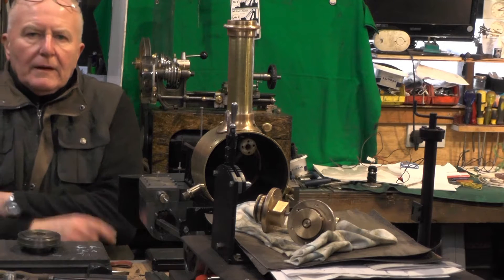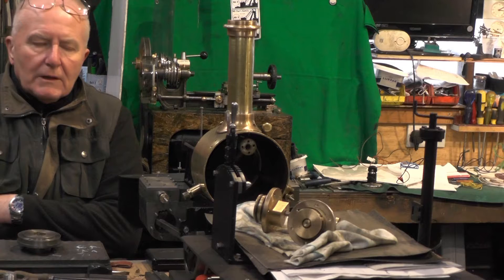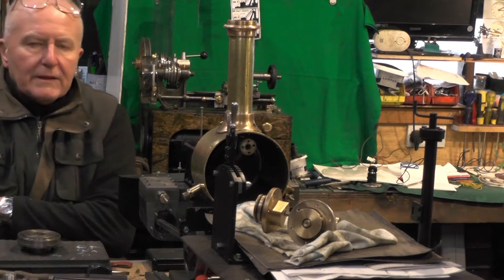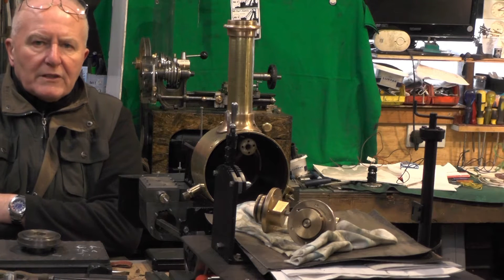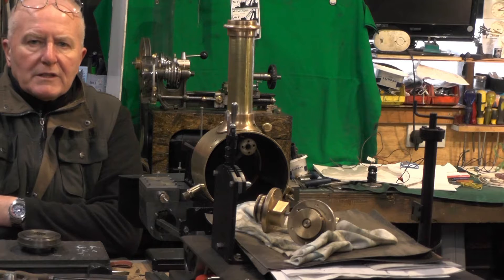Hey up everybody. Today I've tried to drop off my pleasurable work — my steam loco and my microlath that I'm building — to do a bit of a job on the car. I thought I'd just show you this; it might help somebody that's got a similar car with a similar problem.